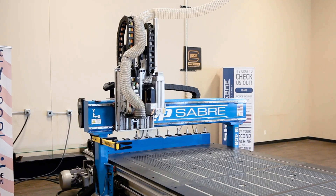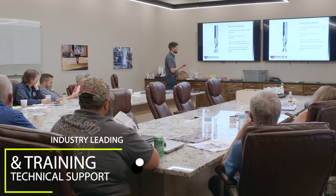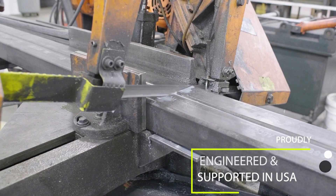The IS series is a true game-changer for your business. Backed by industry-leading technical support and included training, ShopSaber CNC proudly engineers, designs, and manufactures these machines in the USA.